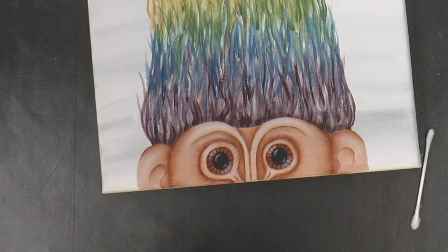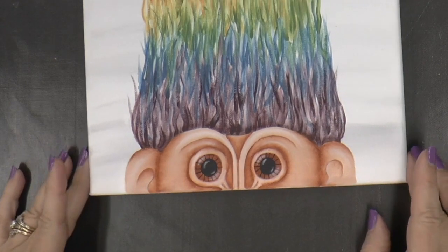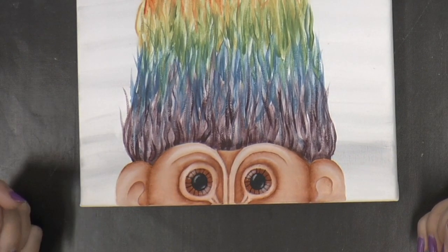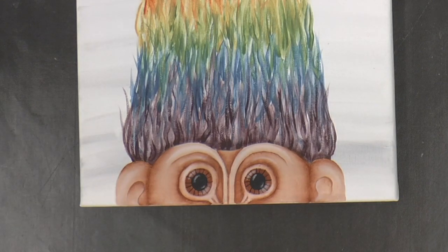I hope you enjoyed this project — my little Rainbow Troll, the throwback to the seventies. If you paint it, please share a photograph with me. Thank you for joining in this project Rainbow Troll. If you liked it, please don't forget to give me some thumbs up. Make a comment below — I will return your message. Also don't forget to subscribe to my channel and share this with your friends, anyone who would enjoy trolls or painting. Take care until next time — always remember to paint with heart.